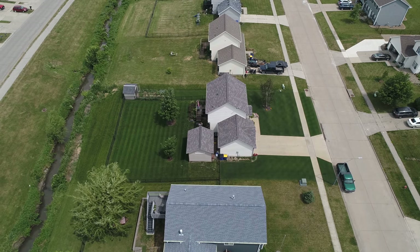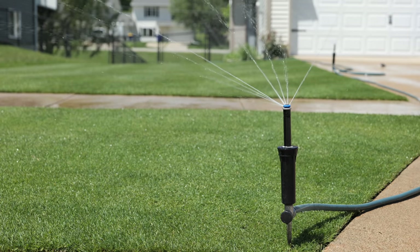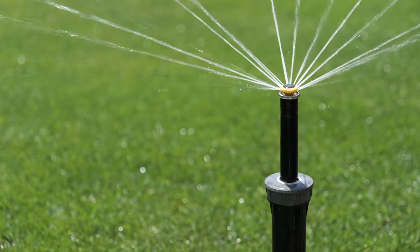One thing I'd recommend: if you are going to water a certain section of your lawn, stay consistent with that and try not to let things go in and out of dormancy. If you can't do your whole yard and want to maintain just a portion of it, make sure you're keeping up with that area. A lawn needs about an inch to an inch and a half of water during the hottest parts of the year, applied in the early morning hours when evaporation is low — that'll be your best bet for getting ahead of the heat during the day.